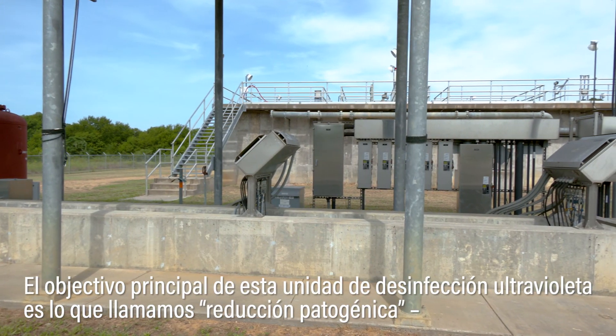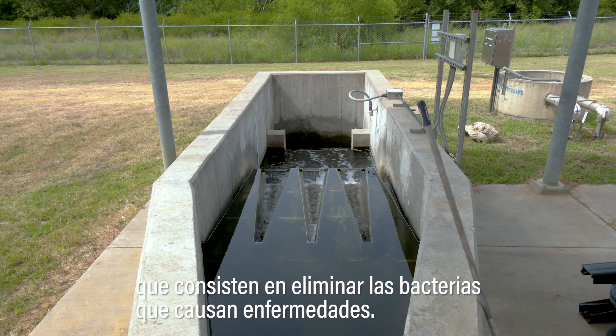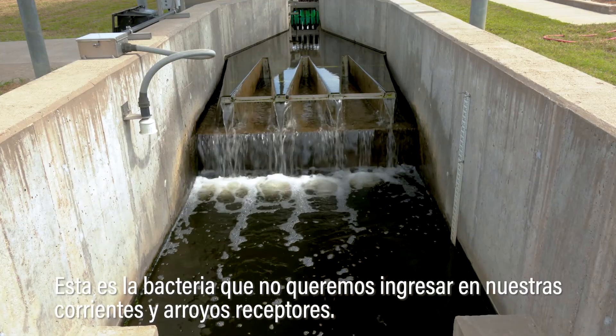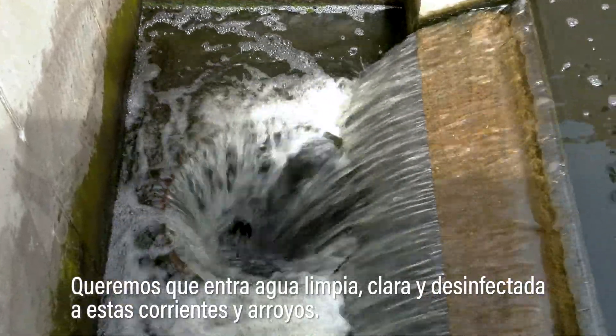The main focus of this unit is to do what we call pathogenic reduction — kill off disease-causing bacteria. This is the bacteria that we do not want going into our receiving streams. We want clean, clear, disinfected water to go into these streams.